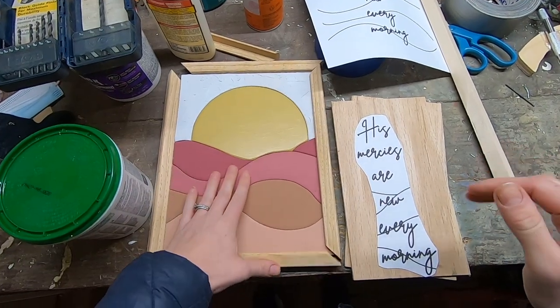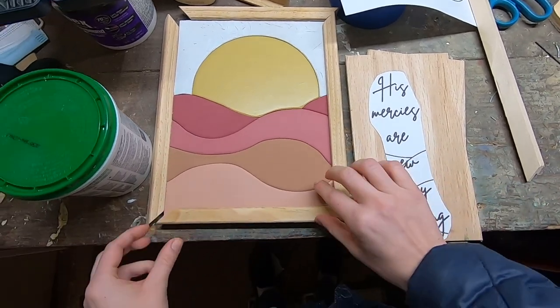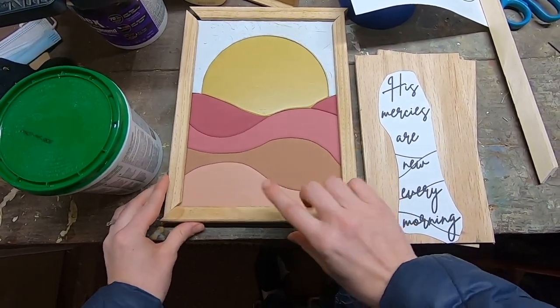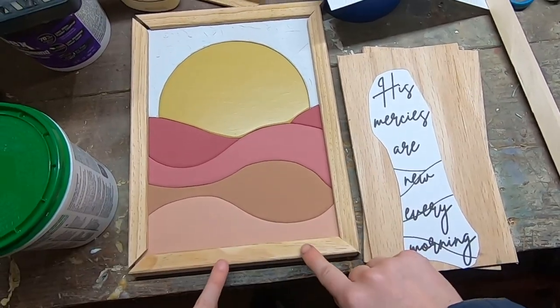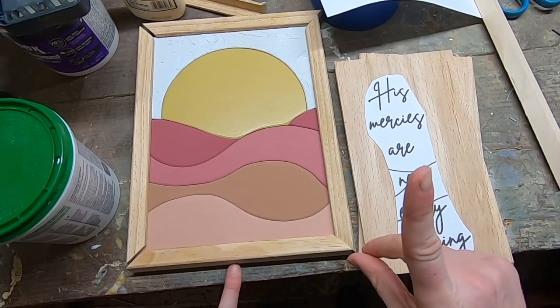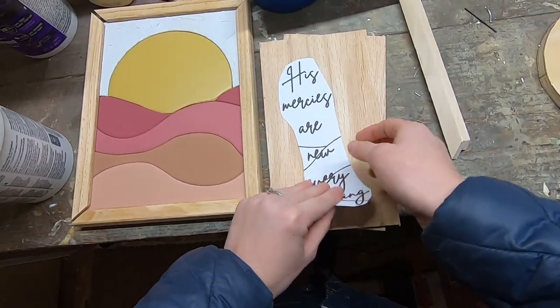Now I have my backing all done. All the pieces are rounded over, painted, and glued to the back. I have my frame — it's not attached yet because I'm not sure if I'm going to leave it plain or stain it. If you want to know how to make the frame for the backer, I'm going to put a card up above from another video I did, and that should give you a good head start on the frame.